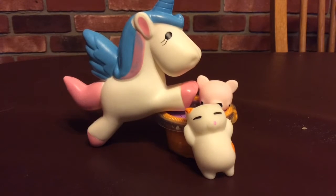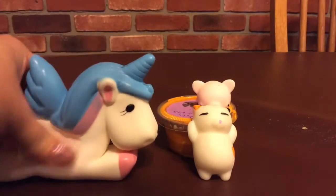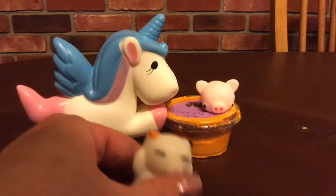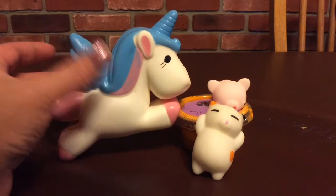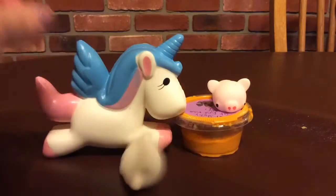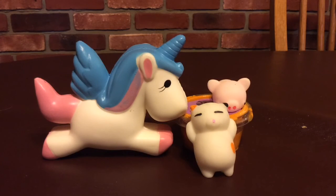This is for a squishy and slime giveaway — this represents the slime and a squishy. You wouldn't be winning these; you'd be winning brand new ones that I would buy for you: a thing of slime and a medium to jumbo squishy, and a little squishy. So you would get two squishies at least and a slime. That is the prizes for this giveaway. US only for right now. I've tried to contact a lot of companies so I can make my giveaways international, but none have gotten back to me except for one, and they could not help me. So I just can't afford an international giveaway right now. I'm sorry. Maybe in the future after I hit a thousand subscribers — but right now I'm way under that.